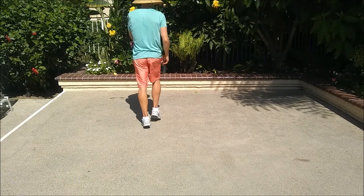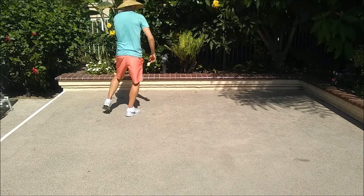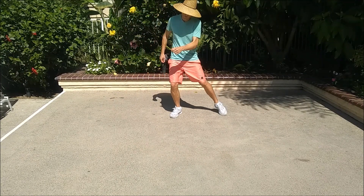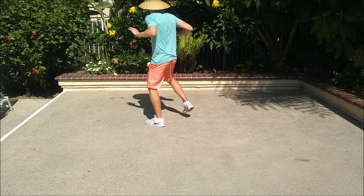Go back into part B. Kick and point, kick and point. Cross rock, recover, cross rock, recover, chug.